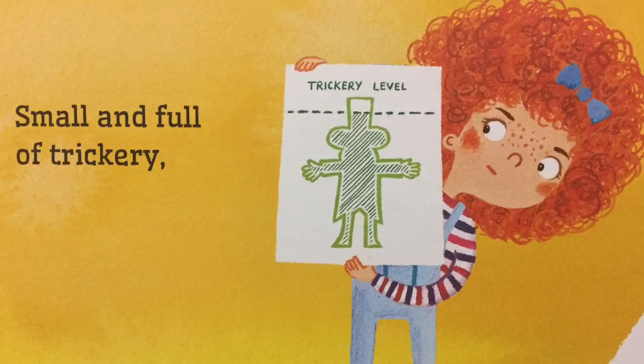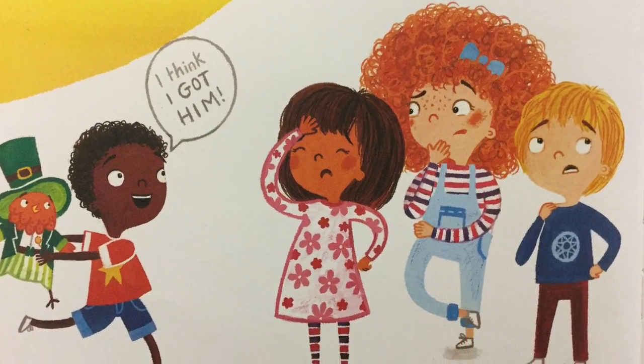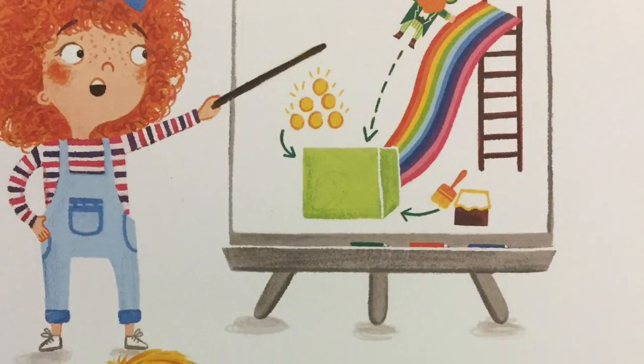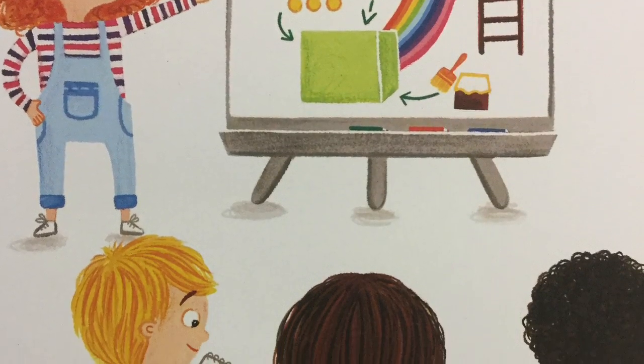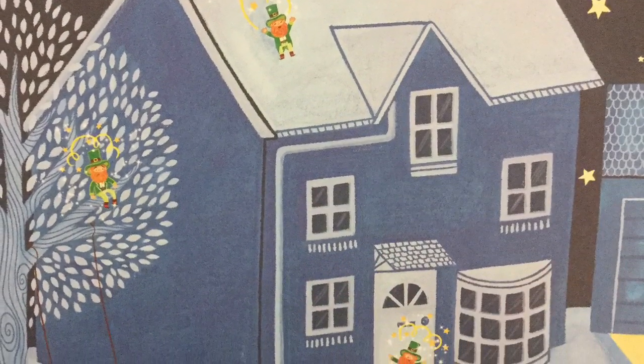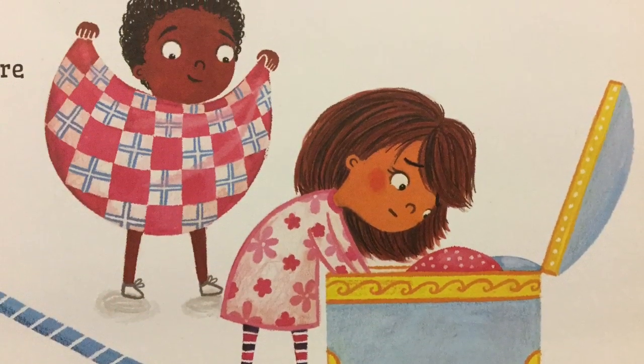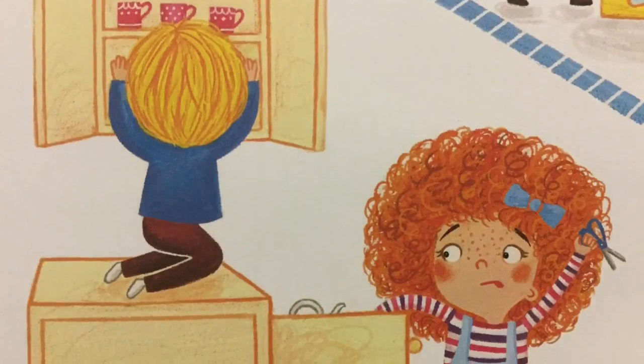Small and full of trickery, they'll fool you if they can. Catching one takes smarts and skill, but most of all, a plan. The night before St. Patrick's Day, the Leprechauns appear. If you wish to capture one, you'll need the proper gear.